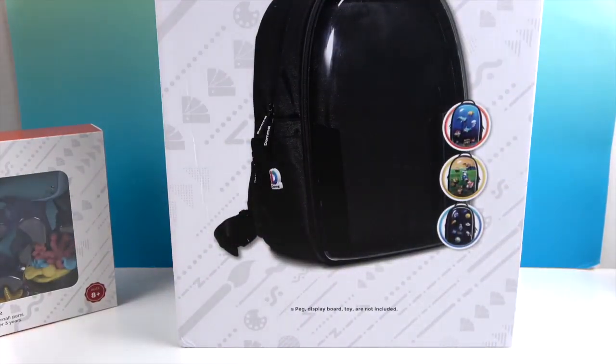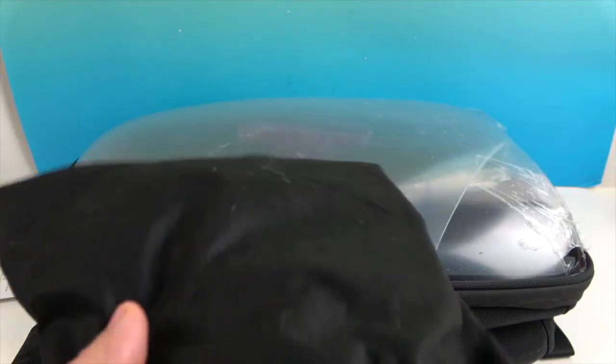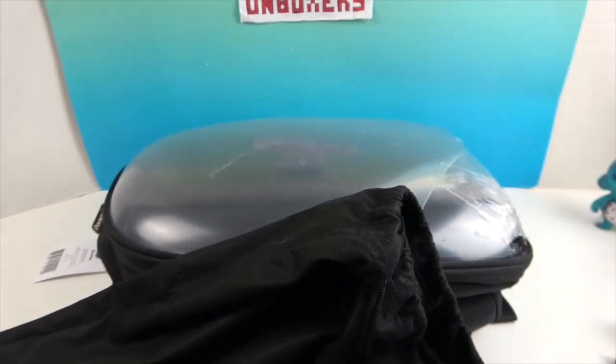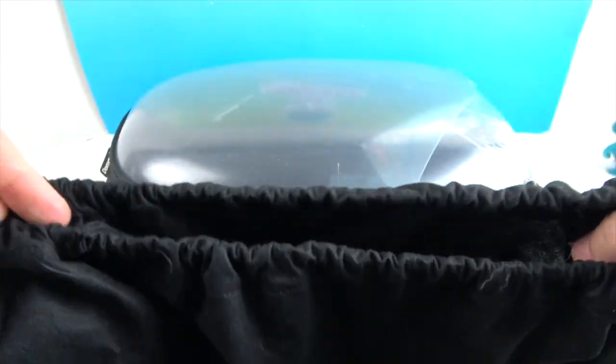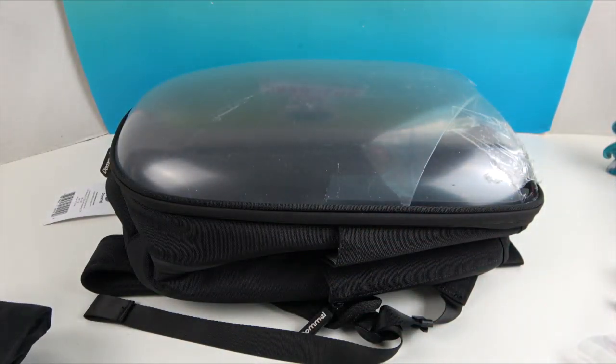Let's get the backpack out of the box. It comes in a really cool black drawstring bag to protect it inside the box. You can put the backpack in it, save your extra pieces, keep your under-the-sea pieces in there, or wrap it around the backpack for extra protection. It's a really soft little bag.